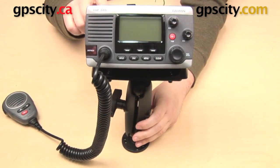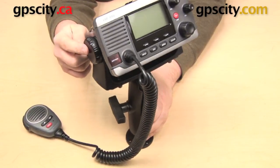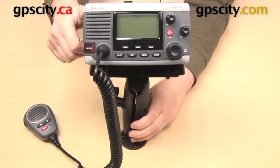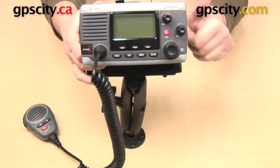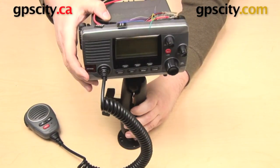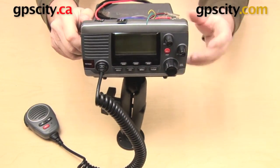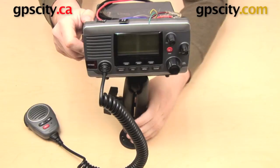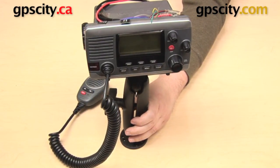One of the nice things about this mount — and this is going to be true of a lot of different marine electronic devices — is that on the side of the Garmin bail mount I have these knobs. So what I can do is loosen these up a little bit and make adjustments to the tilt of the radio without having to adjust the rest of the mount. So that is a quick look at the Ram Mounts Universal Electronics Mount, the Ram-111.